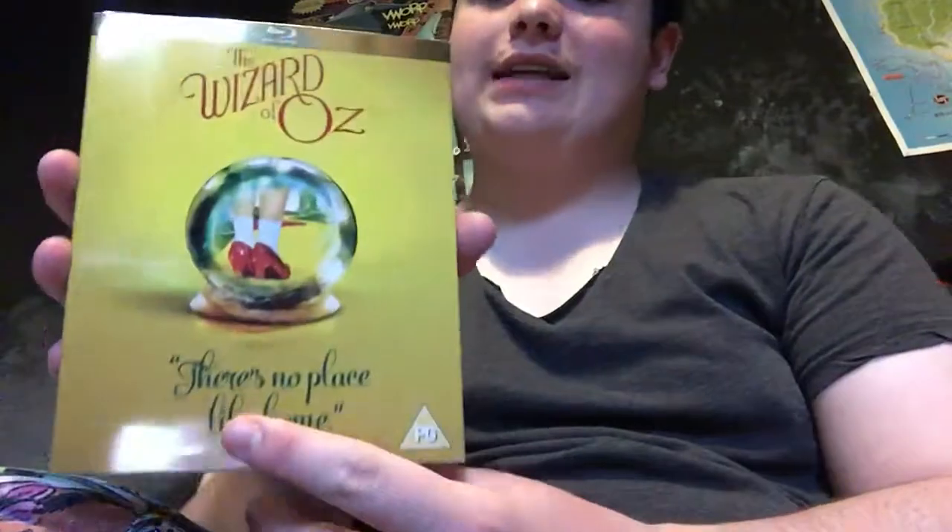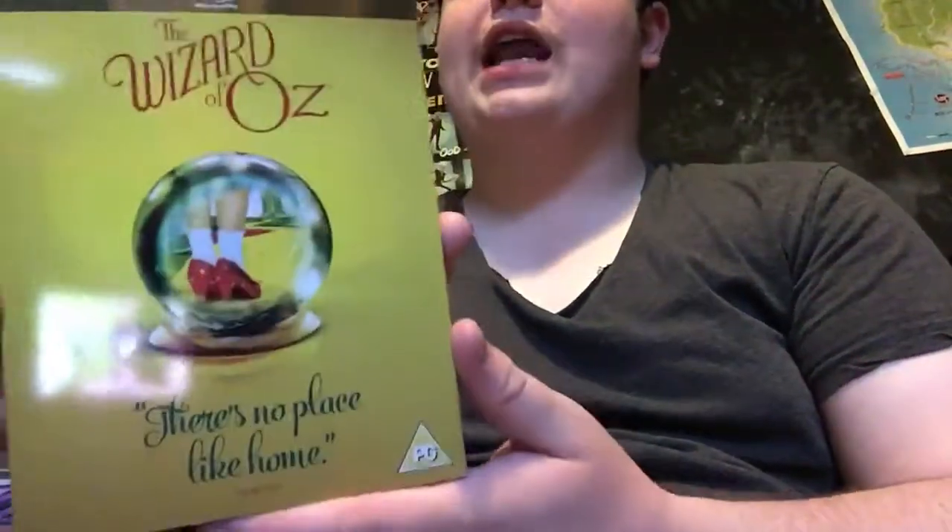Hey guys, welcome to another unboxing. We've unboxed Halloween 2, Rob Zombie's Halloween 2, Despicable Me 3, and now we got the classic — The Wizard of Oz. I finally got it. I finally beat my Oz collection so far.